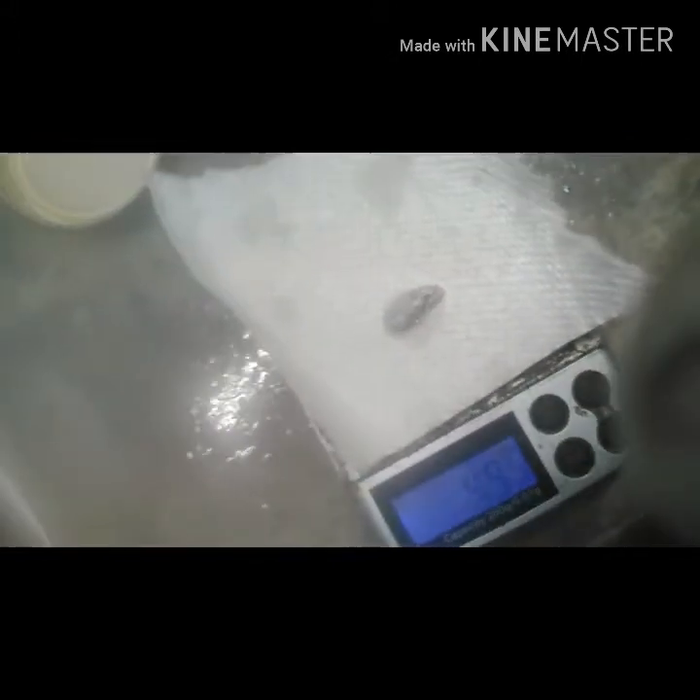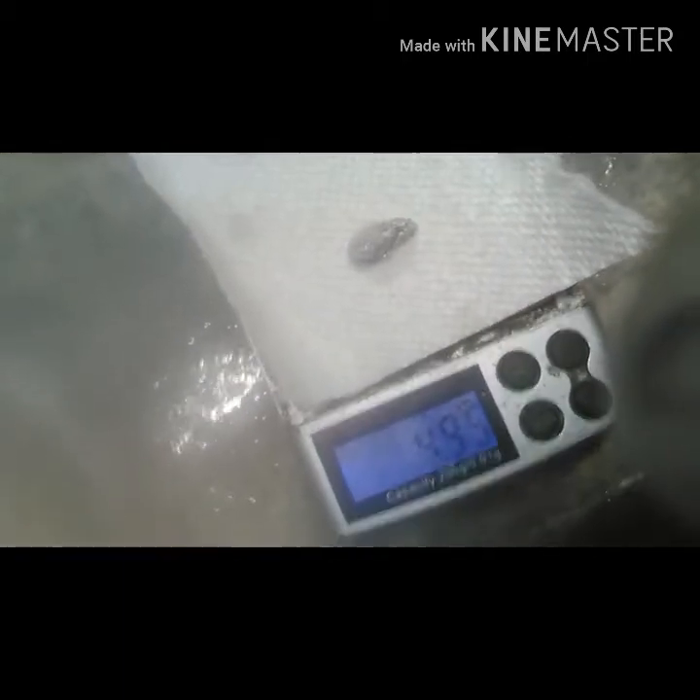All right, so the amalgam weighs 4.95 grams. Let me get my retort and I'll be right back.